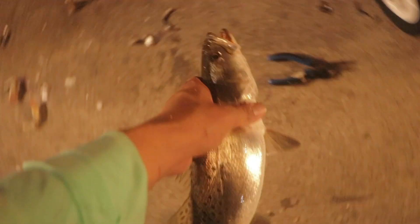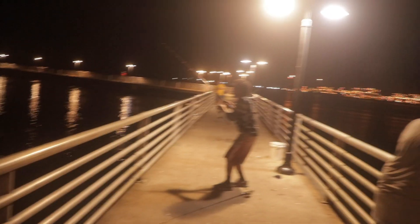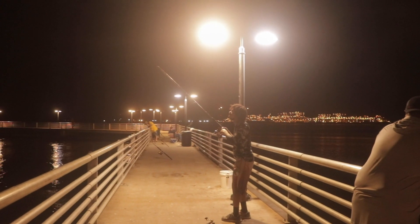Nice speckled trout — let me show you the stringer so far. Before we even started recording, I can't even pick it up. Slinging 20s, doubles — look at that man! Can't even catch one fish, you gotta catch two!